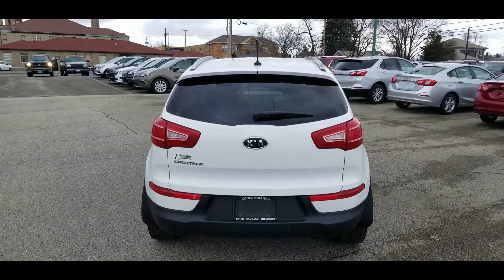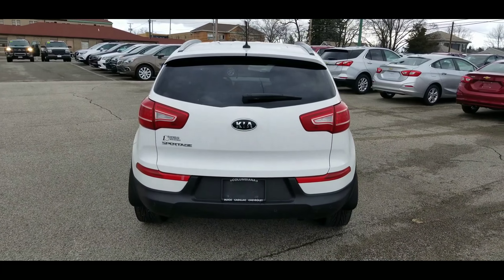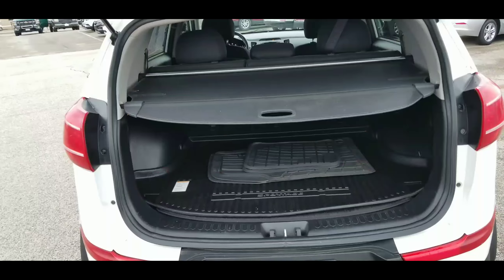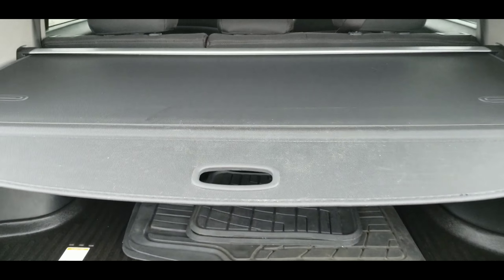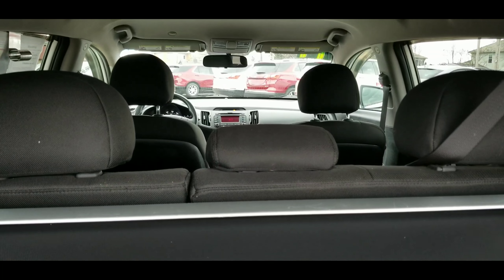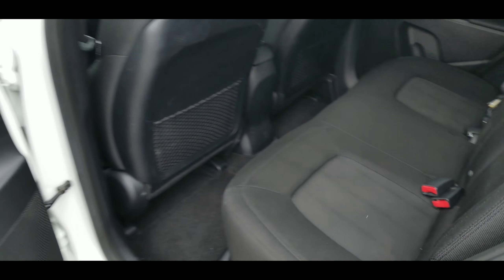Let's take a look at the back. Here's a look at the back — you get your rear park assist along the back there, very nice. And here's a look into the hatch — all-weather floor mats in there. Nice look up front as well.